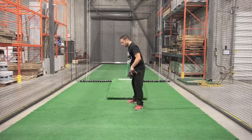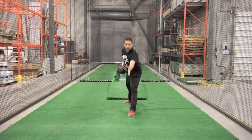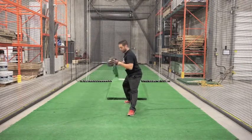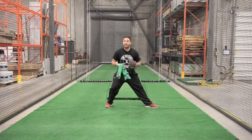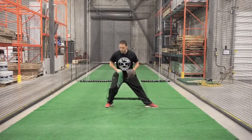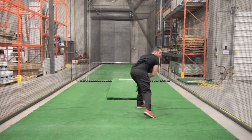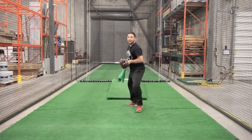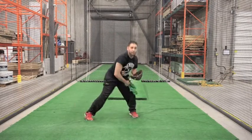Drill two — we're going to keep this super simple. Keep your front foot straight at your target, your back foot back. Now you're in your power position — reference the mechanic video to understand what the power position is. From the power position, hands are here, down through. Just working on the second half of your mechanic.